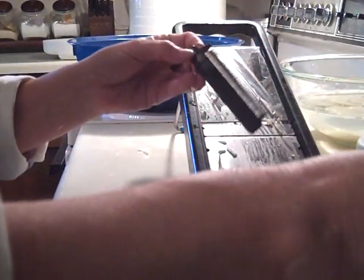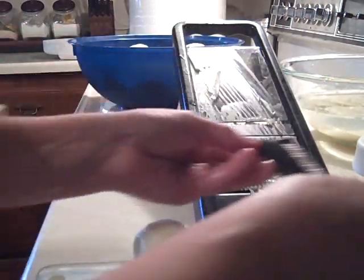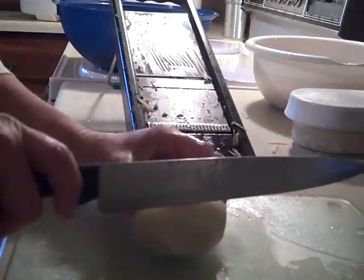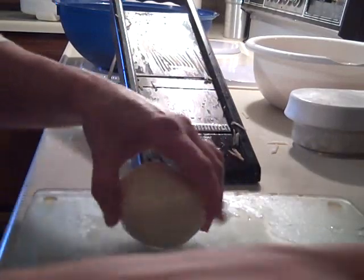This mandolin comes with attachments that you can use to cut food into strips — they just slide into the side of the machine. I'm going to use one to turn these potatoes into hash browns. It helps to cut a piece of potato off of each end so you have a flat surface on each side to work with.